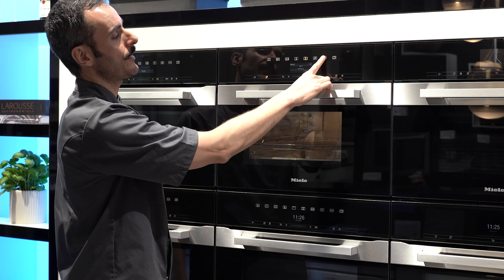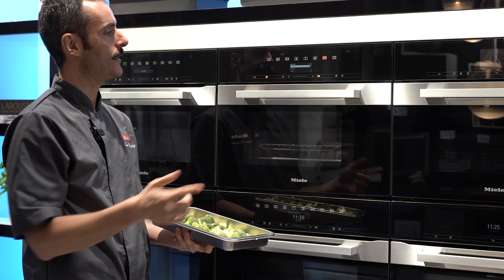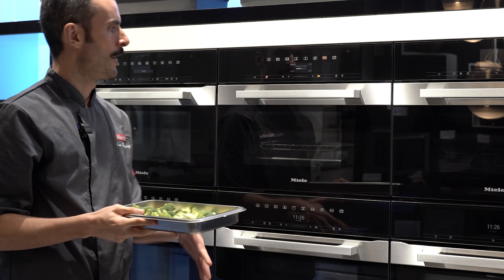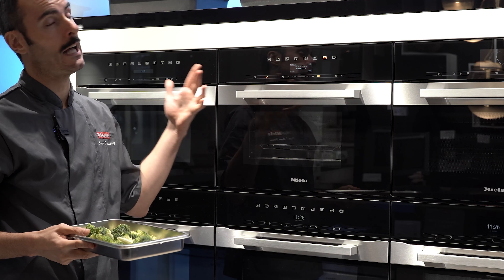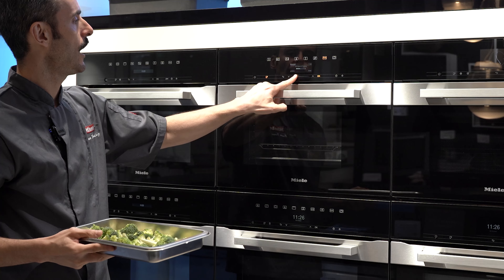This is Miele's Generation 7000 steam oven, the DG7440. With the steam oven, you will always have to fill the machine through this water jack, which is located to the side. The type of water you can use is literally anything that you drink. All the machines are factory set to use with hard water, but if you have filter or softened water, you can use that as well.